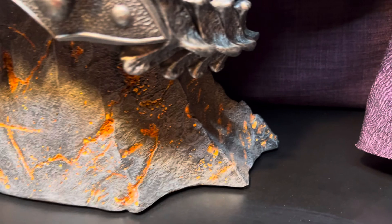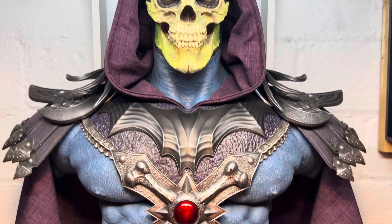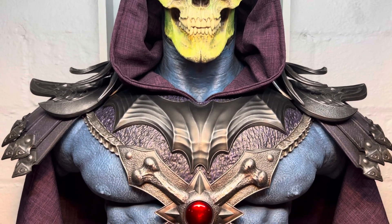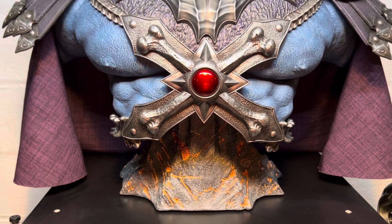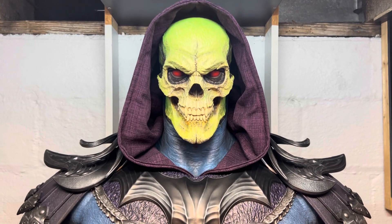It's not as heavy as you would think — maybe 50 pounds, if that. This thing is frickin' awesome. 1,000 pieces made. I'm not sure if Sideshow still has them on the site or not. But this is top three — top three piece of mine that I have. Very cool, absolutely love this thing.